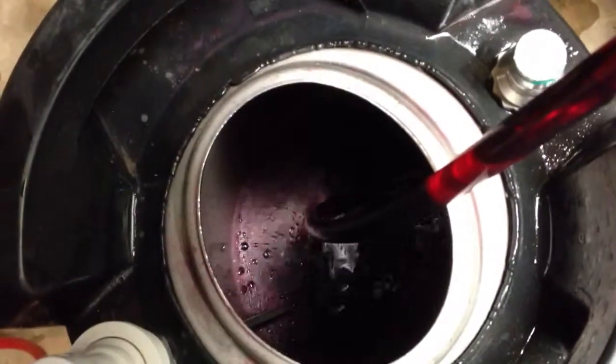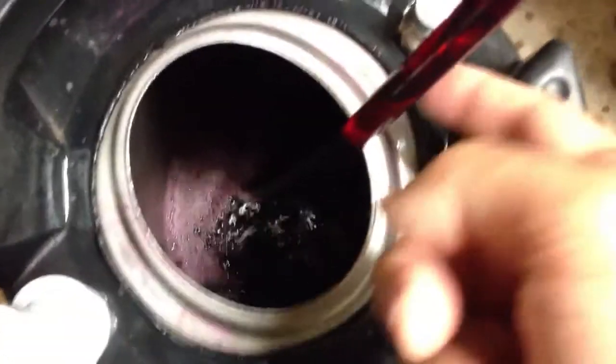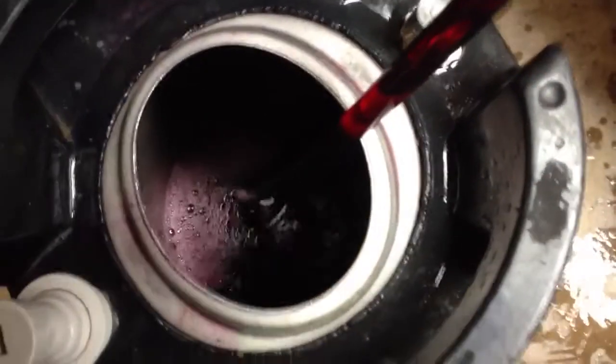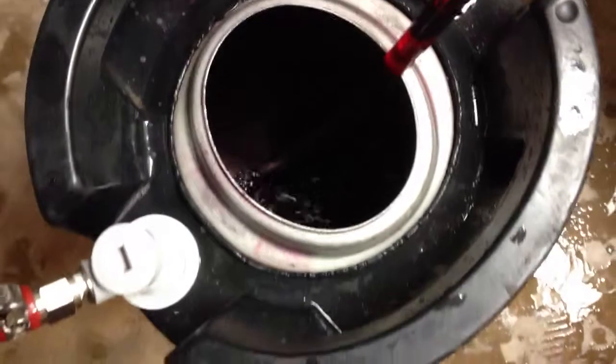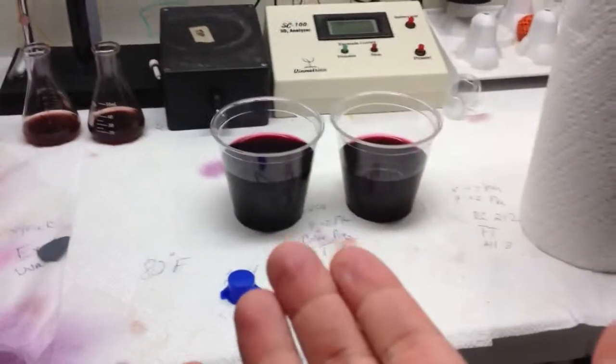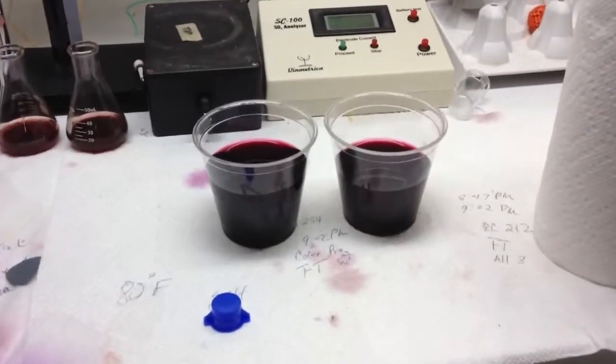You can kind of see the wine actually bubbling quite a bit there as I'm racking. And one thing to notice too is you can see how clear and dark this Merlot is. The great thing about this part of the process is then, of course, you get to take a sample of the Merlot and, of course, you have to taste it. It would be absolute sin if you didn't taste it.